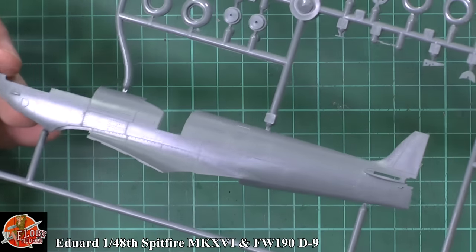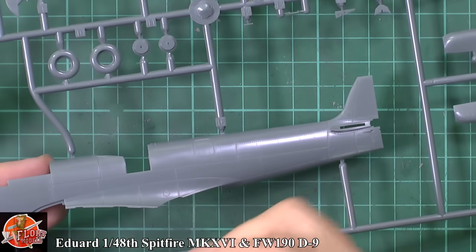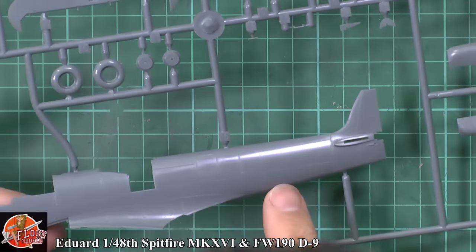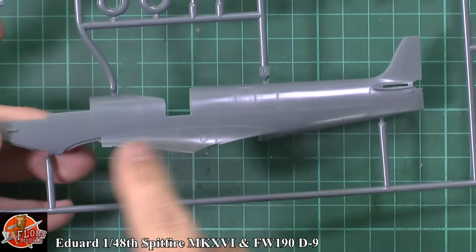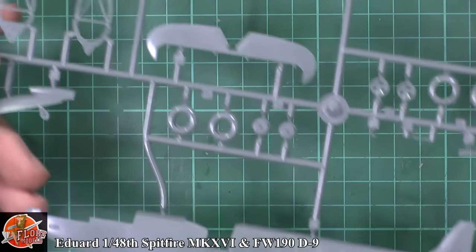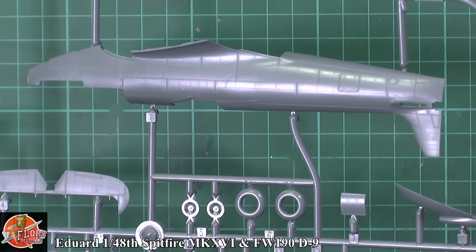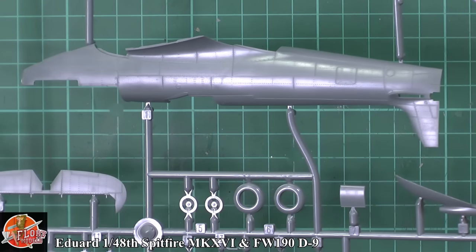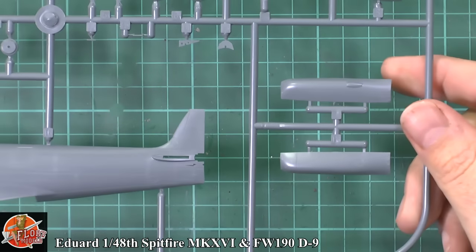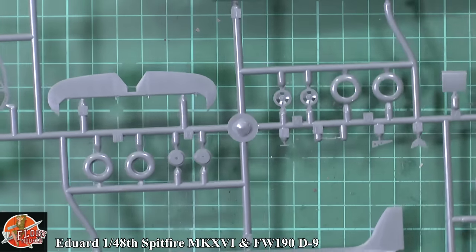In 1/48 scale, the detail is absolutely stunning. There is a little bit of texture to the plastic — this isn't polished smooth; the actual plastic has a texture right the way through, and it isn't universal either. Some areas seem quite smooth at the top and more rough in the midsection, which might be a sign of an older mold. But generally, looking around all the parts and catching them in the light, you can see incredible detail. This is the sort of level you'd maybe expect in 1/32nd or higher, but definitely not usually in 1/48 — Eddard have really stepped up recently.